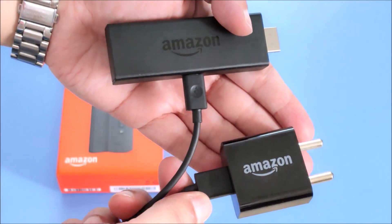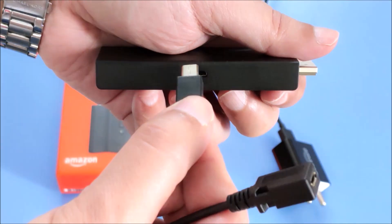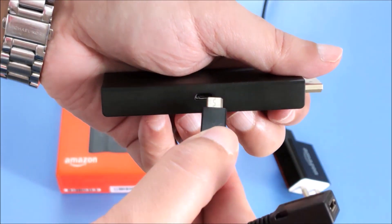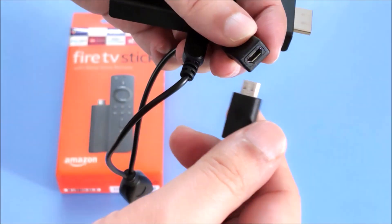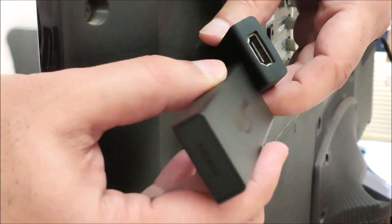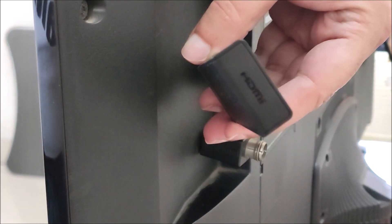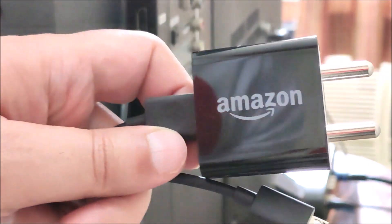Simply take the Fire TV stick and remove the power cable. Now fit the male micro USB connector in the Fire TV stick. Fit the power cable in the female micro USB connector. Connect the HDMI port back to your TV. Switch on the power and that's it — you are done.